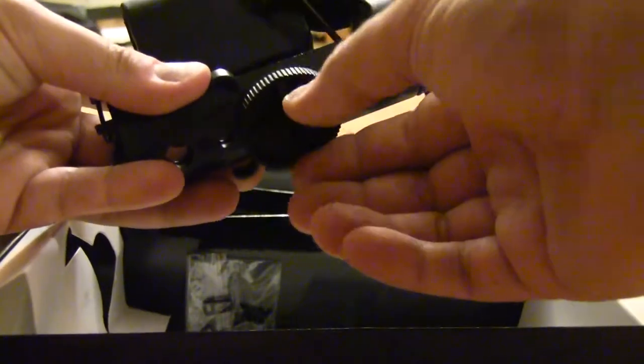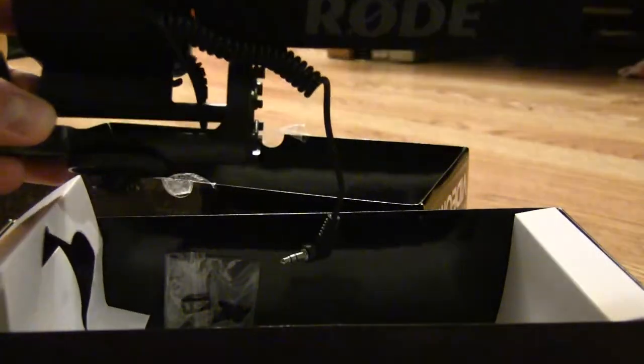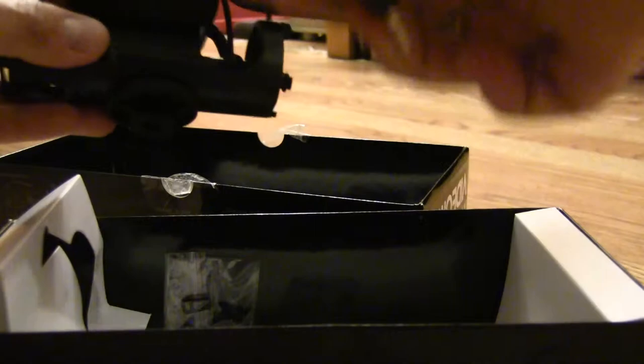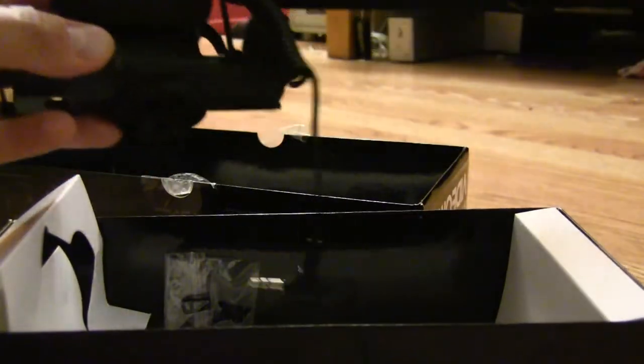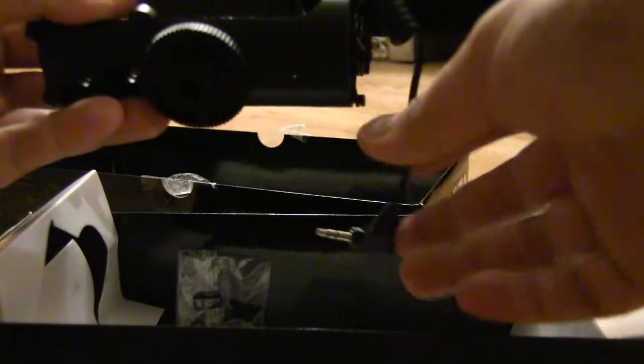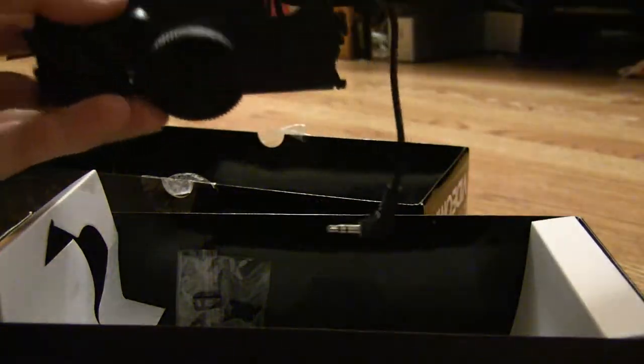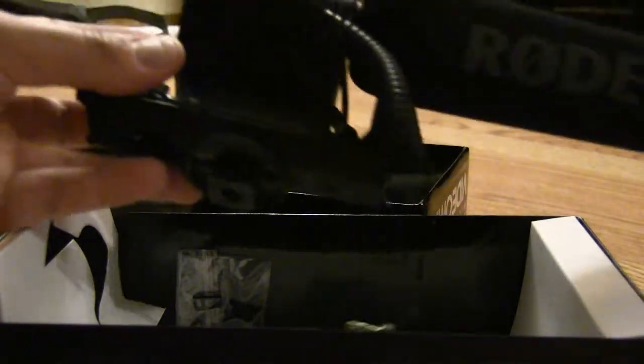It'll basically mount right on to any shoe mount on top of the camera for the flash. We also have the cord. The Pro model is apparently a little bit better, but the one review that concerned me was the cord — it's extremely thin and flimsy. So I went with this one.